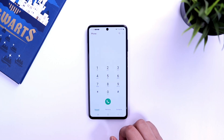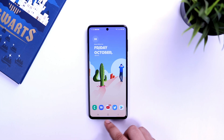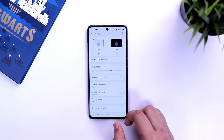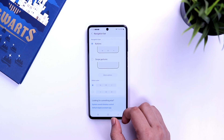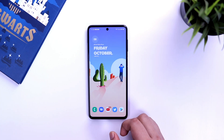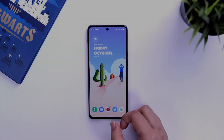Samsung ships their phones with button navigation turned on, which means you always have the traditional buttons at the bottom occupying some screen space. To get rid of these navigation buttons, go into your display settings and then to 'navigation bar'. Simply turn on 'swipe gestures', which will free up space at the bottom and let you use gestures to navigate your phone.